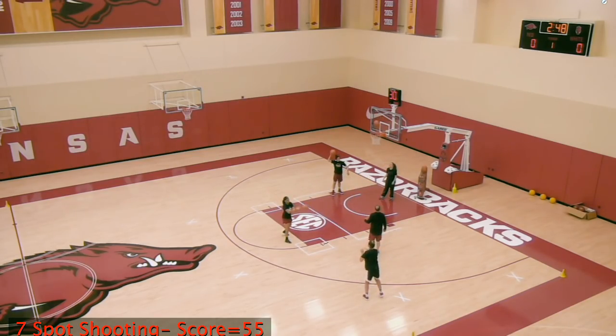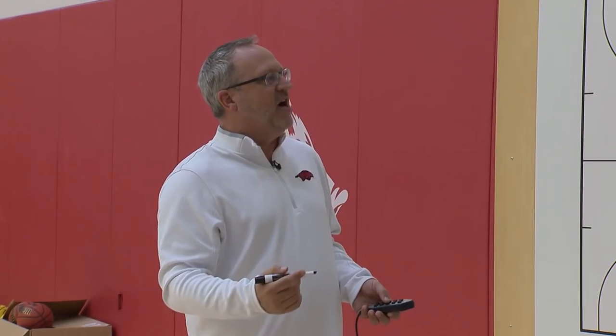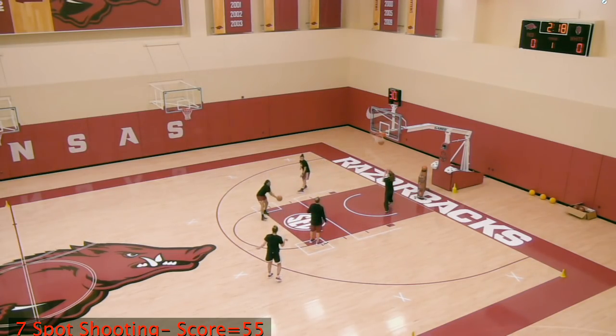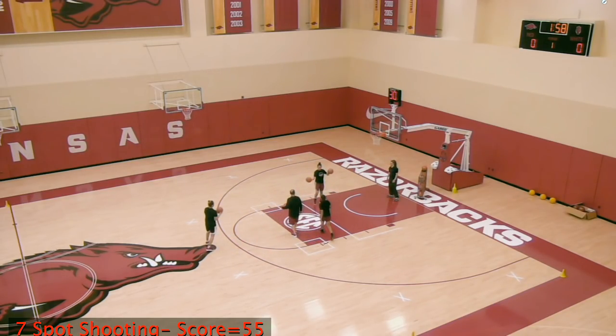You get the value of repetition, and you also get the chance to make a correction. In some drills, if you miss and it feels off, you don't get a chance to correct it. Here you see Chelsea very rarely missing two in a row, because she has the ability to make a shot correction between attempts. She ends up going eight for eleven at that spot.